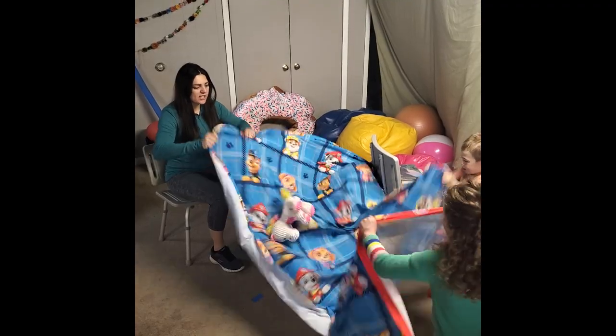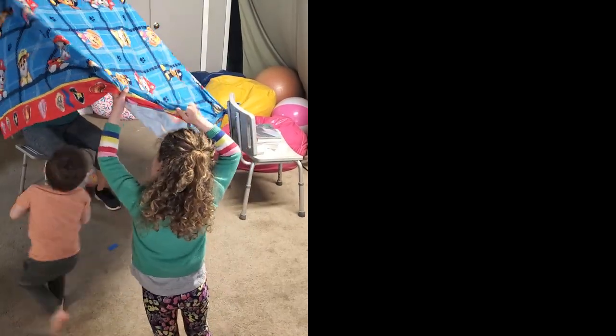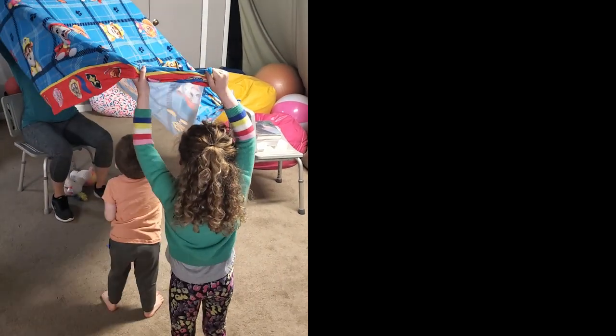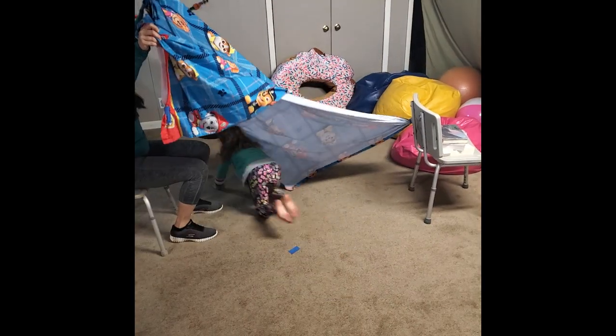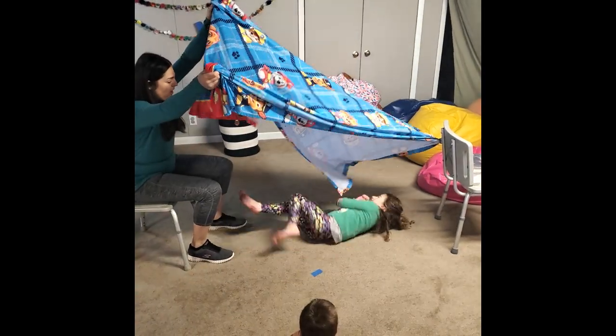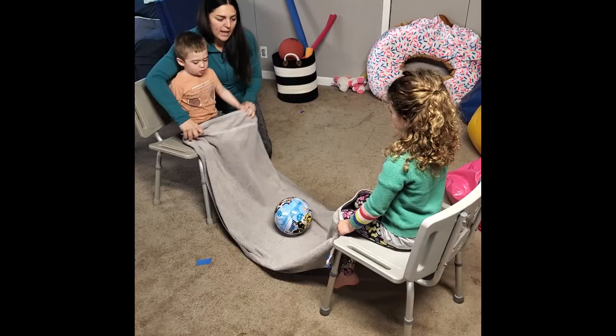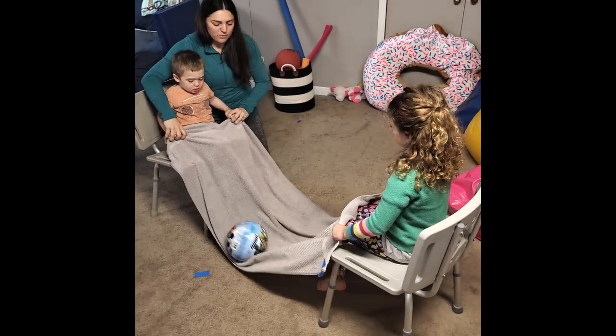Hold the parachute with two hands and shake. Lift the parachute with two hands and go under. Bring it back down and back up again. Crawl underneath the parachute. Lay on your belly and roll. Toss a ball in the air and catch. Lift the towel to roll the ball.